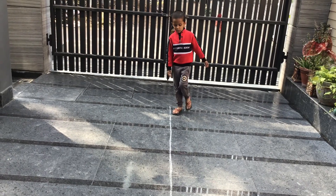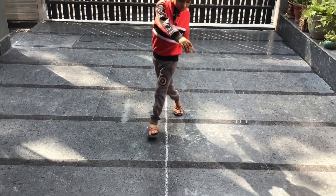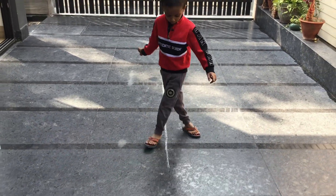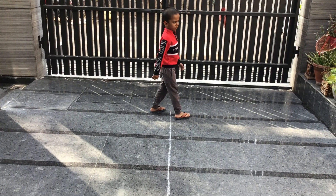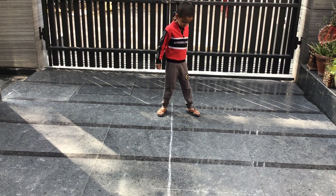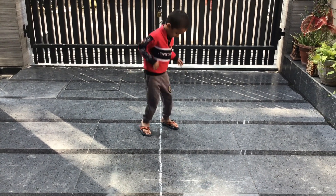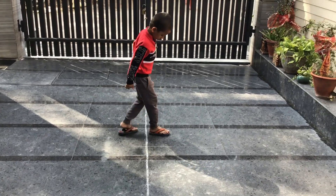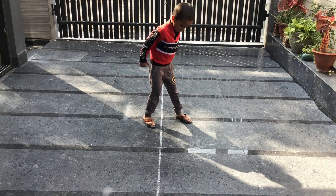Activity number six is a criss-cross walk. This is a midline crossing activity — both brain hemispheres' coordination and learning improve in the child. Activity number seven is criss-cross jumps. This is an STNR integration activity. It requires proper body coordination. It looks simple but it is quite tough.